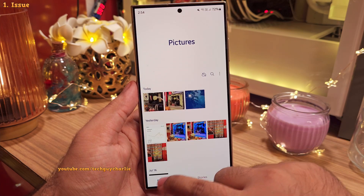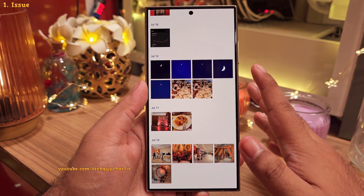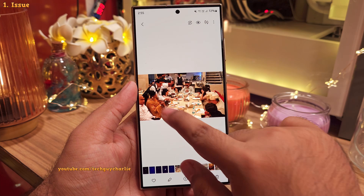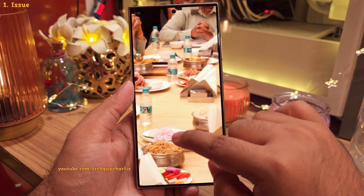So last week, I was at a wedding and I took some photos with my S24 Ultra. And while I was reviewing them, I noticed that some of the photos were kinda soft as if they're out of focus. Now I've blurred out the faces for privacy, but look at this — if I zoom in, you'll notice that the photo is out of focus.